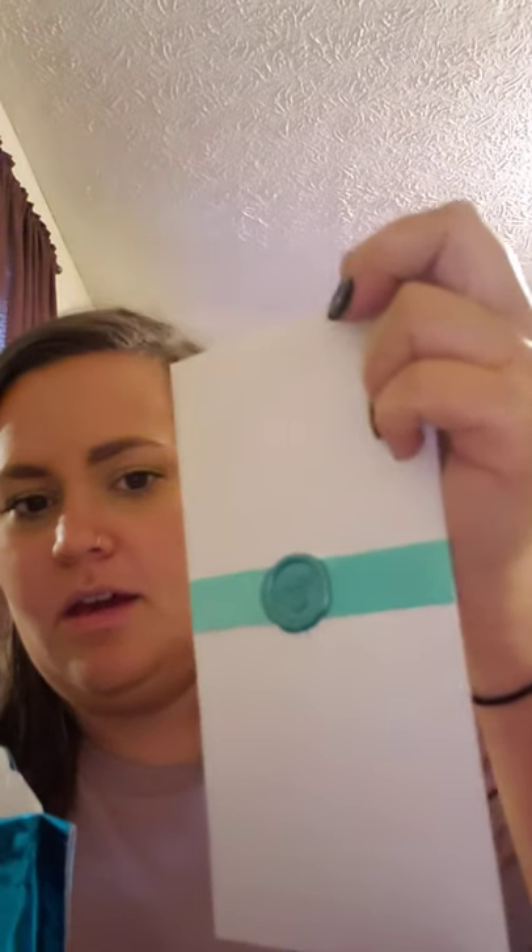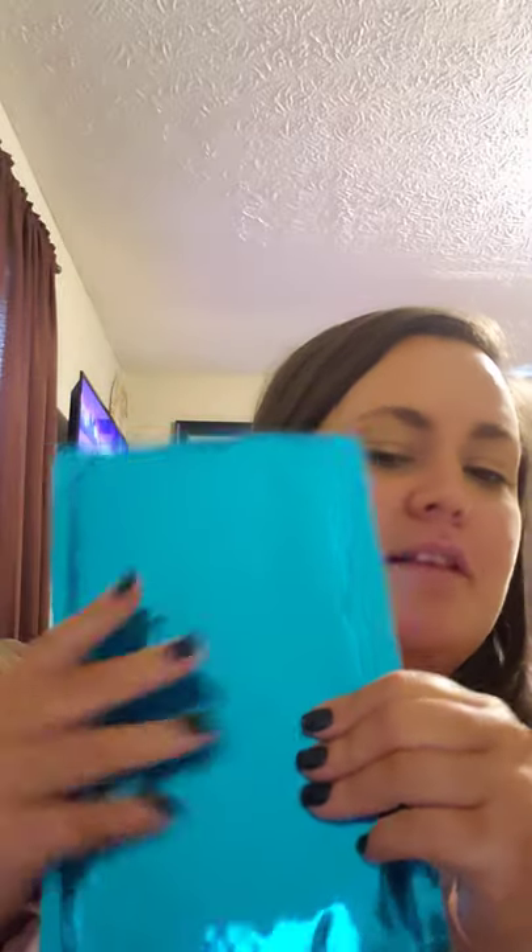We're going to pull this out — usually this is what the pieces come in, but I've seen a couple other things in here. It's empty now, nothing in there. I love this packaging, it's so cute. You always get a Werther's Original — that's super cool.